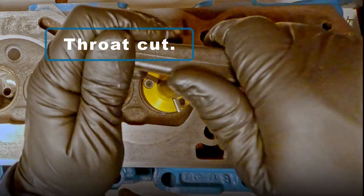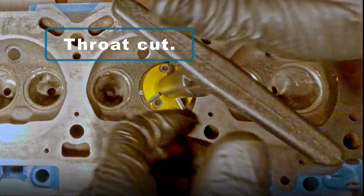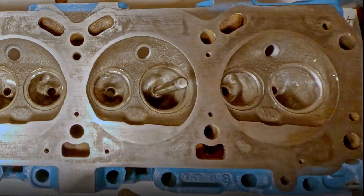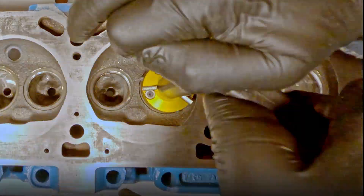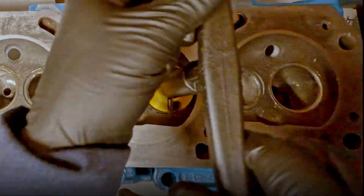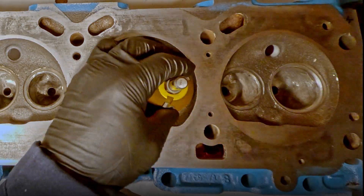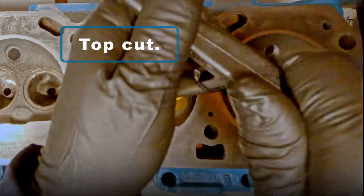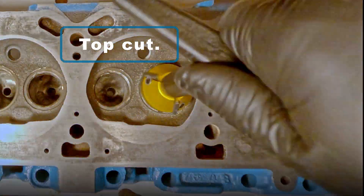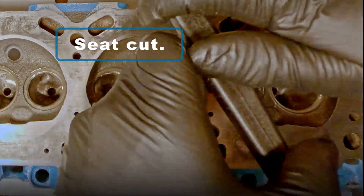And here again is that beginning throat cut. The next cut is the top cut. And lastly, the seat cut.